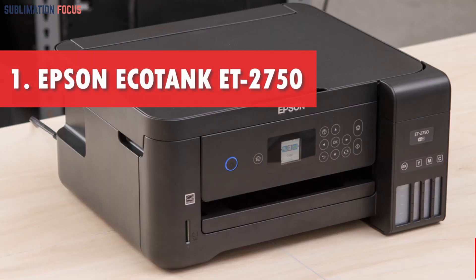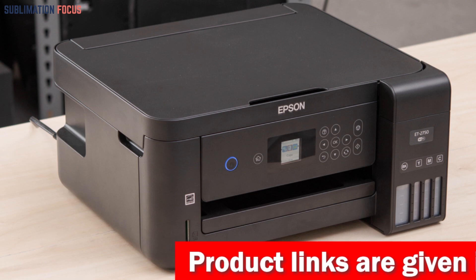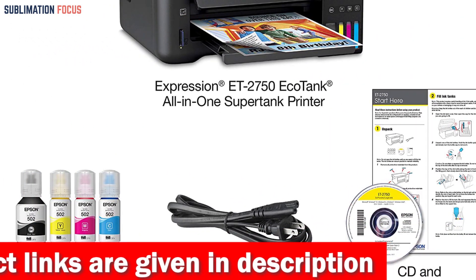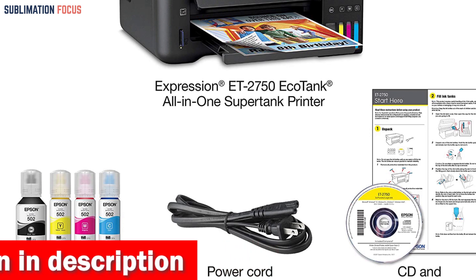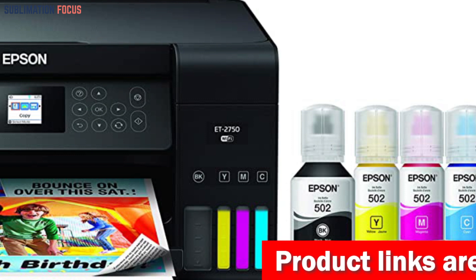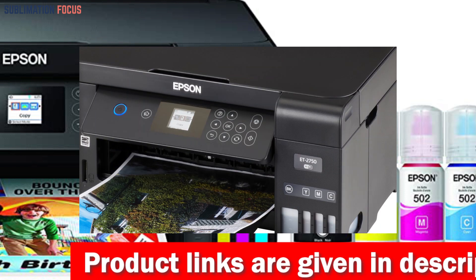Number one is the Epson EcoTank ET-2750 SuperTank Printer. This wireless color all-in-one cartridge-free printer is an amazing choice for anyone who loves printing transfer papers. It comes with a whopping two years worth of ink in the box — enough to print up to 6,500 pages in black and 5,200 in color. That's equivalent to about 30 ink cartridge sets, which is incredible. Thanks to the supersized ink tanks, you can save up to 80 percent on ink costs.